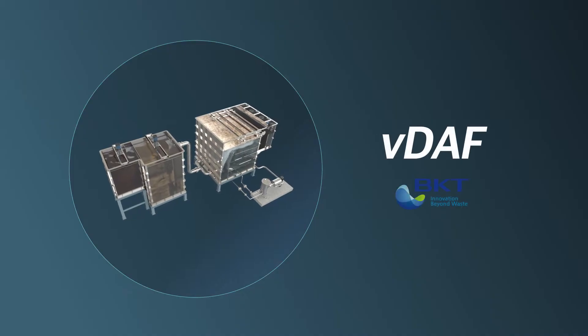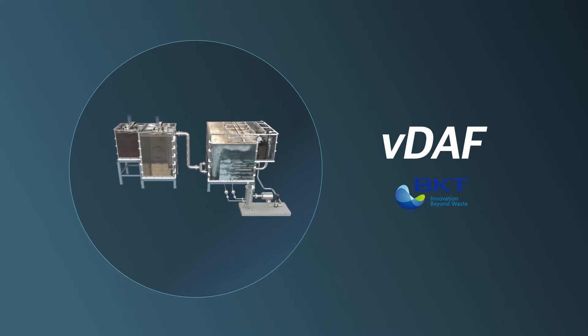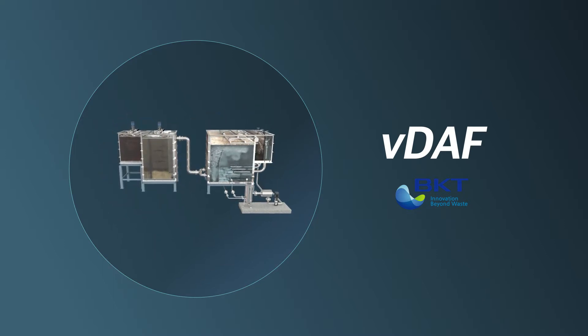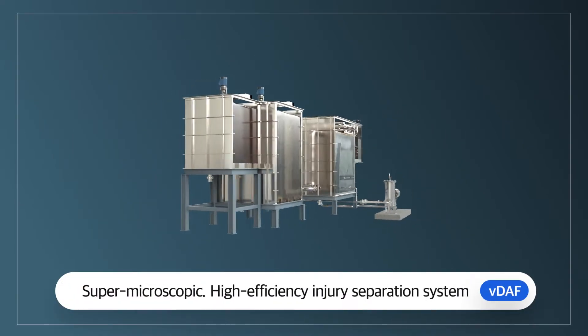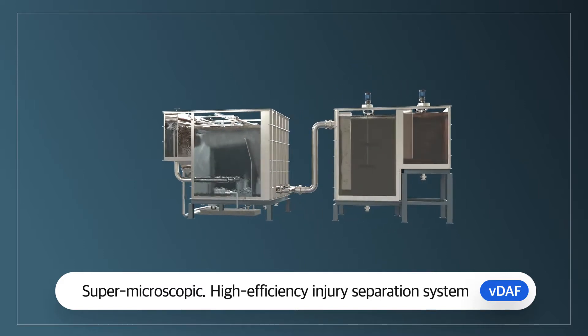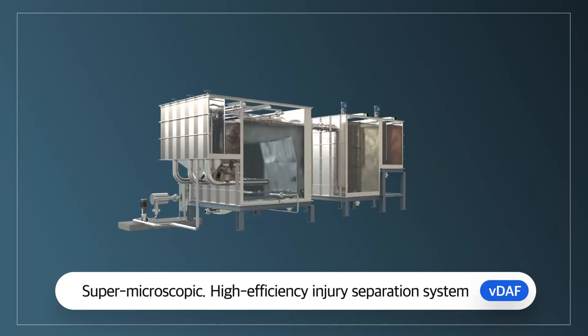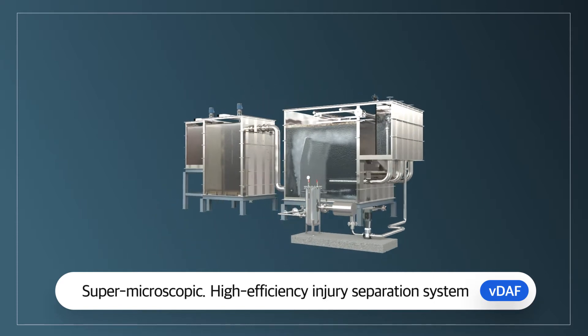The smallest-sized microbubble system — one of the most frequently used dissolved air flotation systems — is the VDAF. Pugang Tech's VDAF technique uses a super-microscopic bubble generation mechanism driven by a rotating current and bubble-producing nozzle, forming a high-efficiency flotation separation system that lifts and removes contaminants.